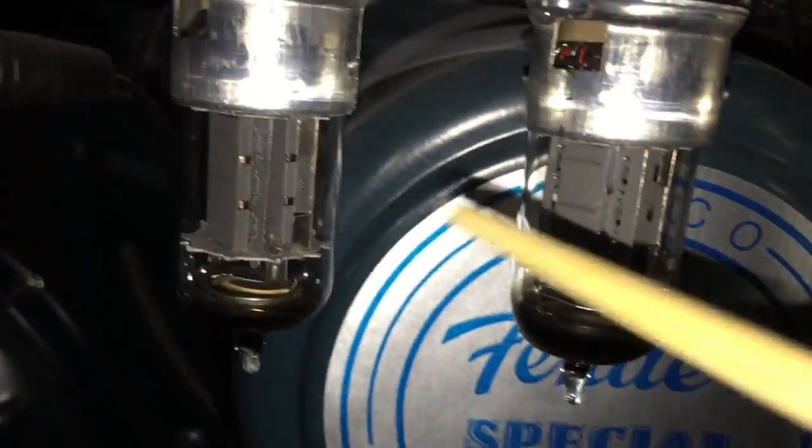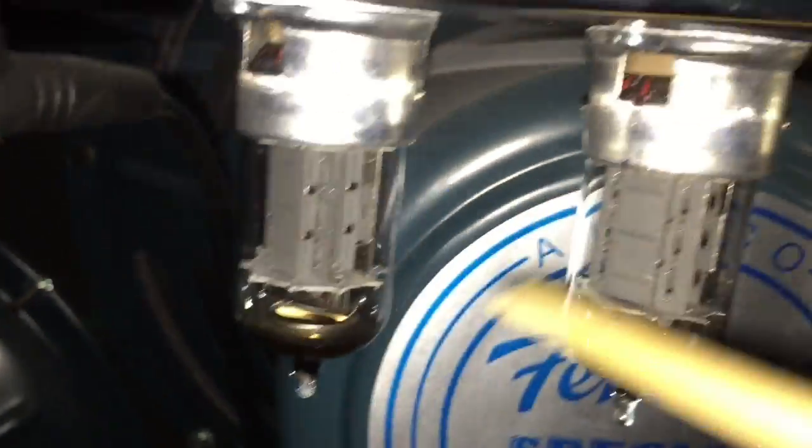I think these were the JJ's with the gold pins — a good tube, but I don't know what happened. Maybe I put them in wrong, or they just failed, or they came in bad.